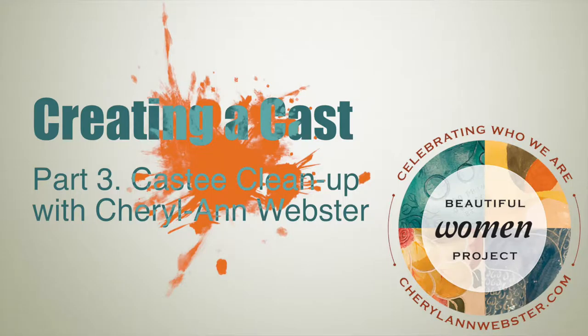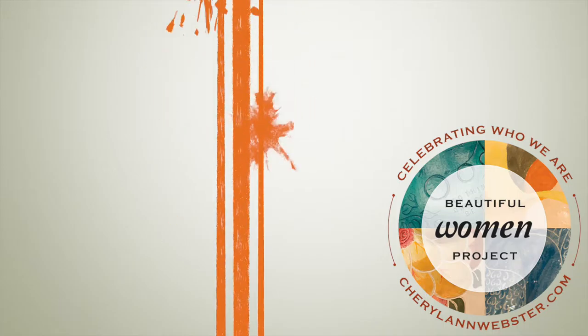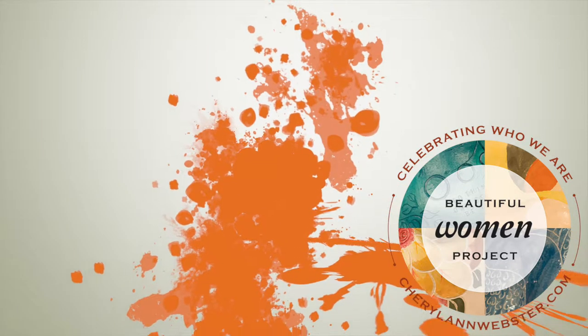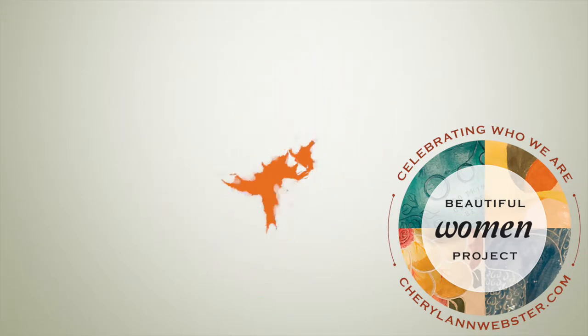Hi, I'm Cheryl-Anne Webster, creator of the Beautiful Women Project. In this set of tutorials I will teach you how to create a plaster cast of a beautiful body. Part 3: the all-important clean-up.